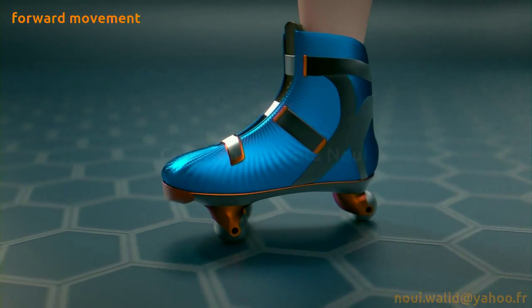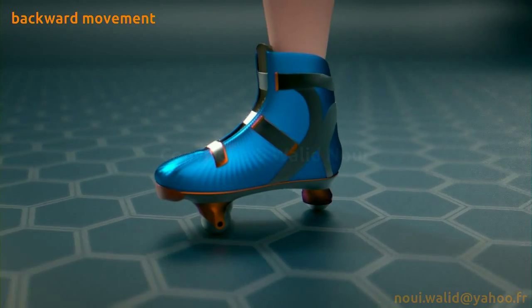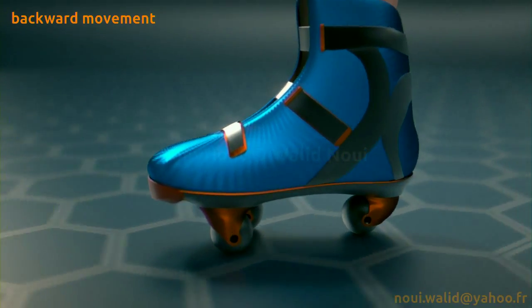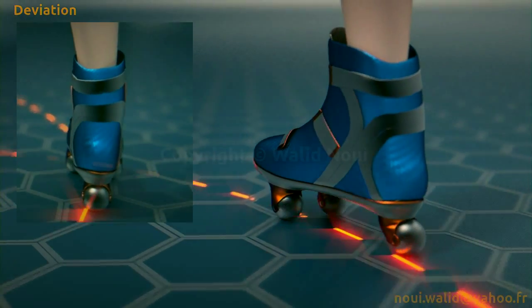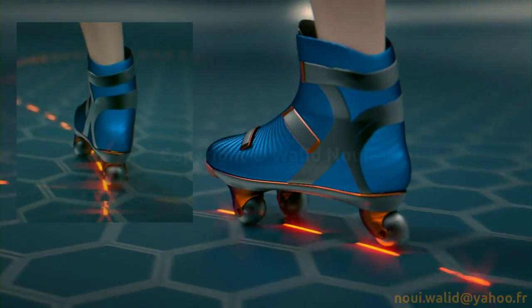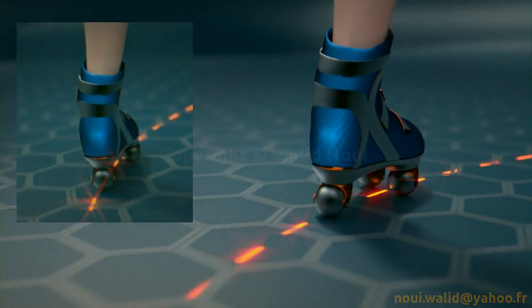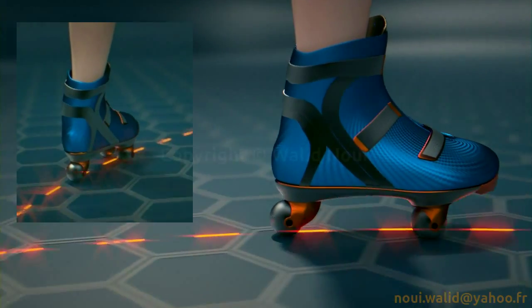Forward movement, backward movement — notice the pivot of the rear wheel. Forward movement with internal deviation and impact of the forces on the internal arc. Forward movement with external deviation and impact of the forces on the external arc.